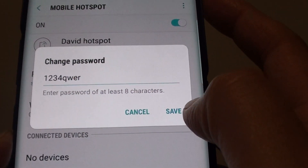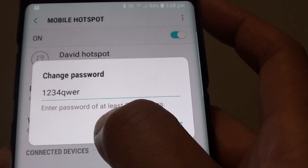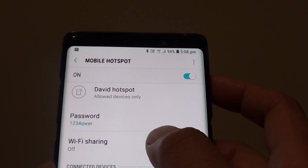For example, we can put in a new password here and then tap on the save button. The password needs to be at least 8 characters. Tap on save and that new password has been saved.